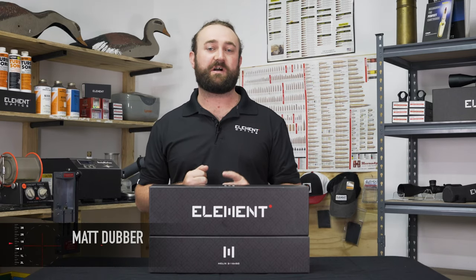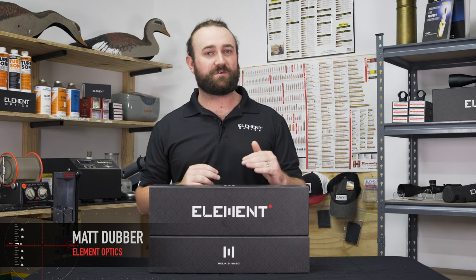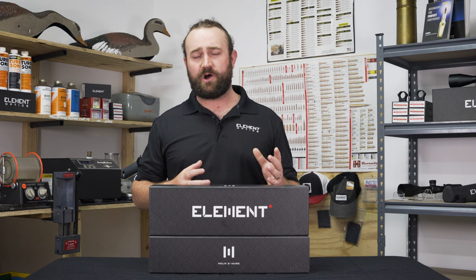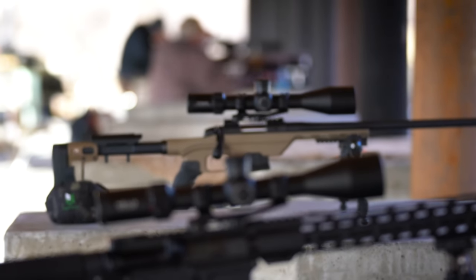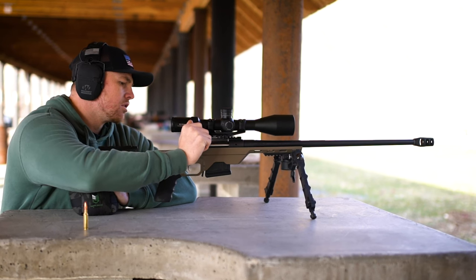We have just introduced two new rifle scopes and we're pretty excited about these ones because they're a little bit different to what we've put out in the past. Our focus thus far has more been on the precision rifle slash long-range side of things with features like exposed elevation and windage turrets, first focal plane reticles for the most part, but these are a little bit different.